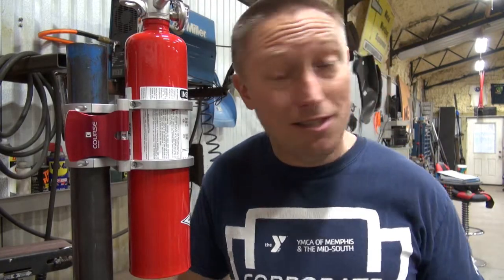Not trying to watch probably six years worth of fabrication and building go up in smoke. CourseMotorsports.com — check them out.